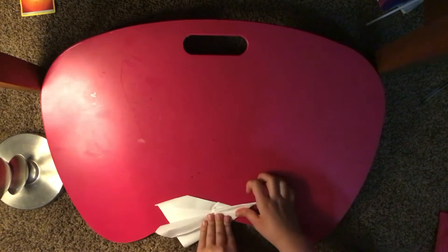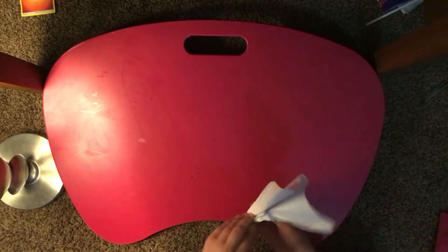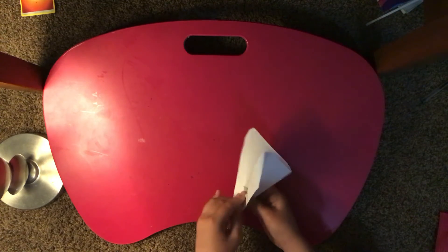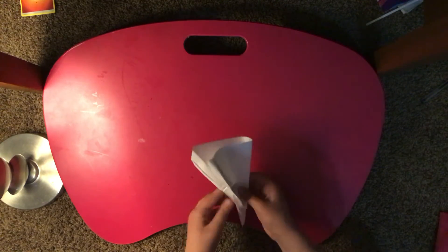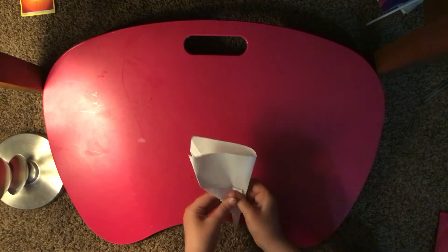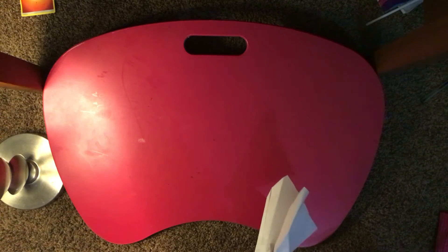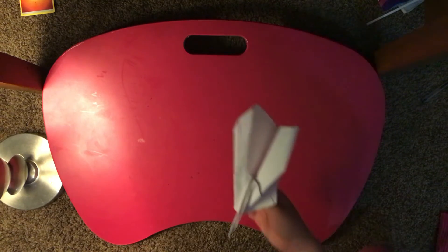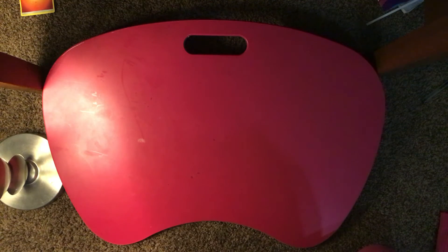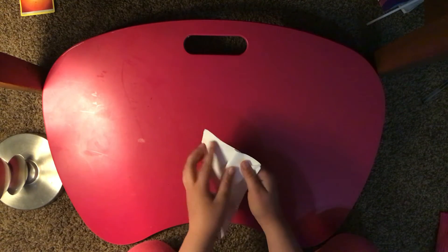Fold them over, like that. Then we're gonna bring these over here. And first you're gonna bring these over like this — bring these ends that we made and fold them over down to here.